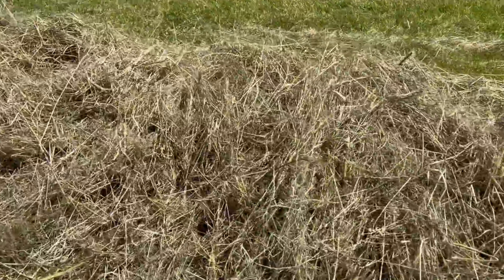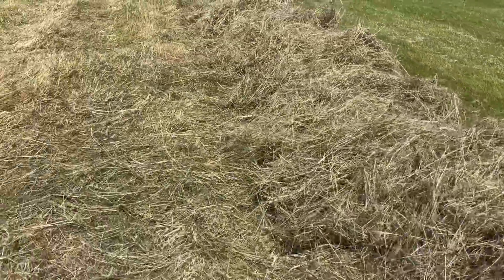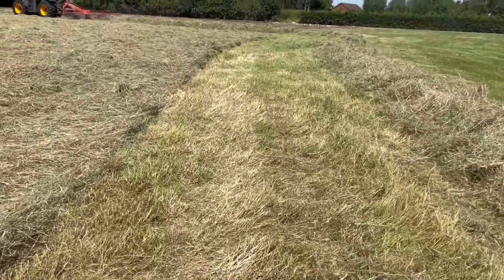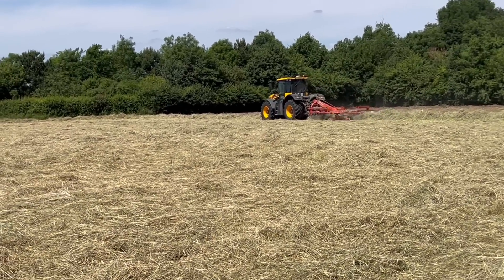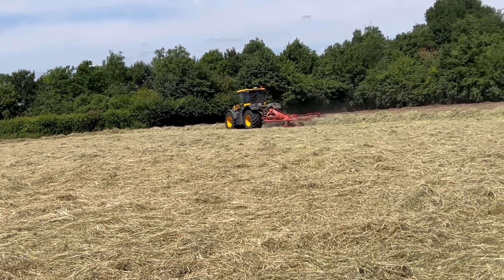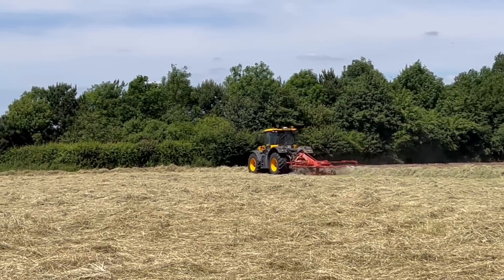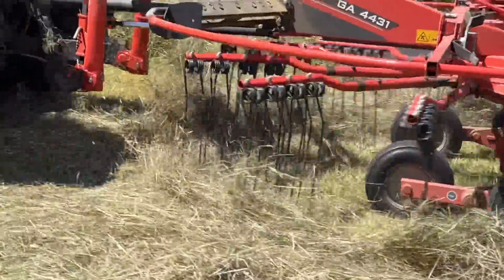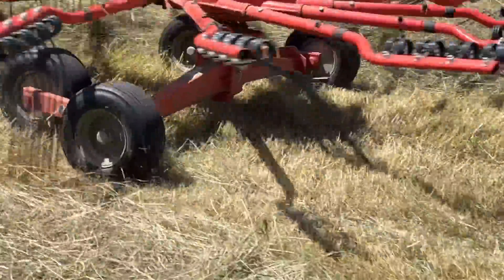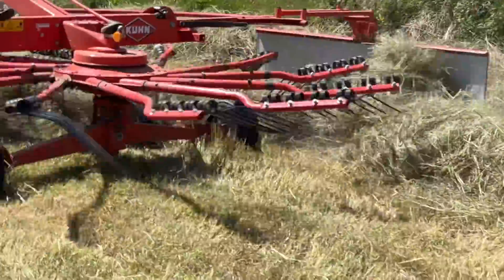Before baling we rake it up into rows again — this is the same contractor we use for baling. See how it sweeps all the ground and tidies it all up. There's still a little bit of green in here which is good, because that's what we need for haylage — it doesn't want to be too dry. It's interesting watching in slow motion how the machine lifts the tines up as it goes over the row of hay on the right, and then drops them back down — clever how it works.